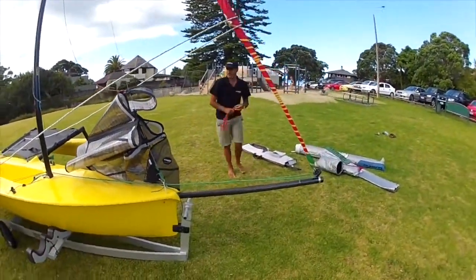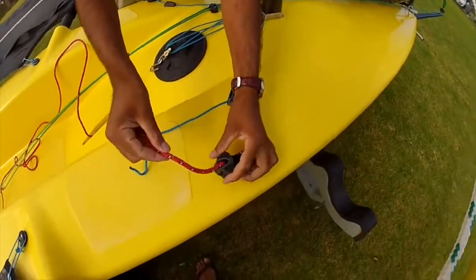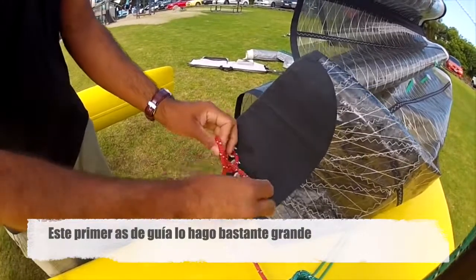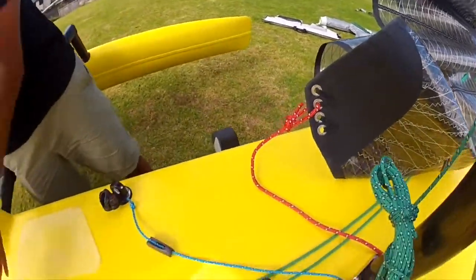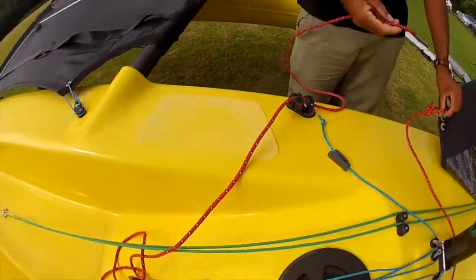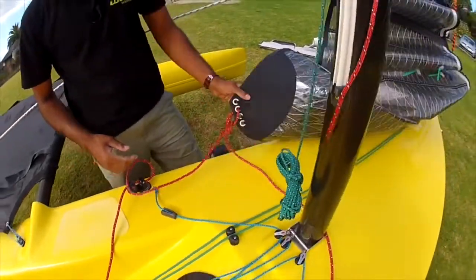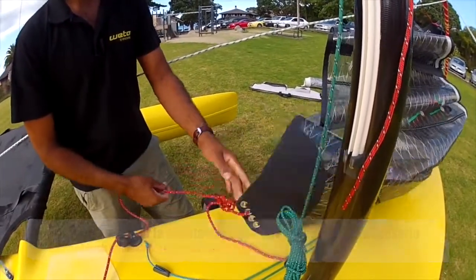Then we grab our jib sheet. What we do is we just feed the ends through the cleat like that, and then we go into the clue position for the day, whatever it may be. The first bowline I tie here is quite a loose one - you'll see this in some of the rigging tips I've written. I always run the jib sheet over the furling line - I find that keeps the boat tidier. And then the second bowline we go through the first one. That is the jib sheet good to go. The reason I do that is if I want to change on the water, I can easily undo this one while the other jib sheet is holding the sail so it doesn't flap around, and vice versa. Try it out, you'll like it.